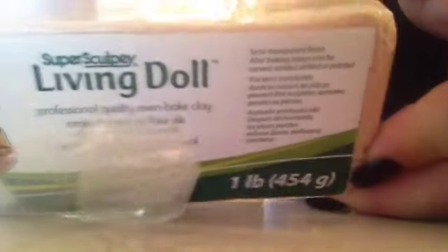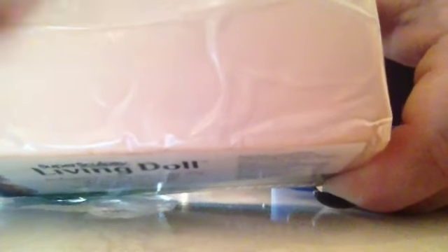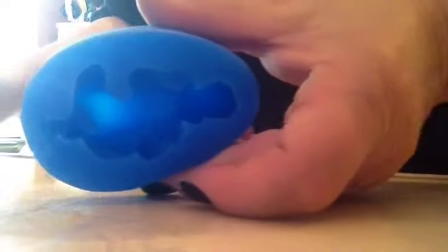I am making a living doll. I have flesh tone clay, my acrylic roller, and my mold. I conditioned this clay already so it's nice and soft. And I'll show you what I'm going to do — I'm going to roll it.